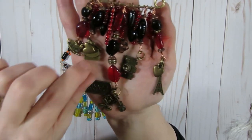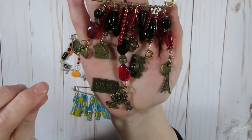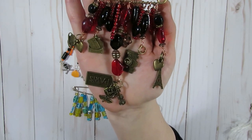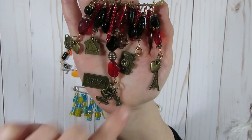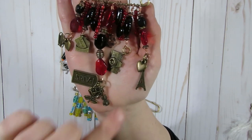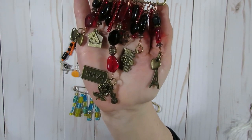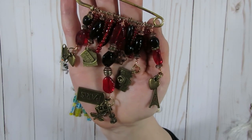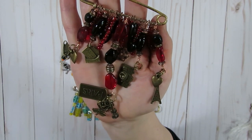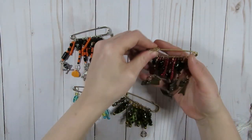This one I did kind of in a Paris travel theme. I used some charms from my stash, but if you're looking for one-stop shopping, I did check and in Julie's store she carries some camera charms and different Eiffel Tower charms, so if you wanted to do a Paris theme like this one, she has very similar charms available in her store.